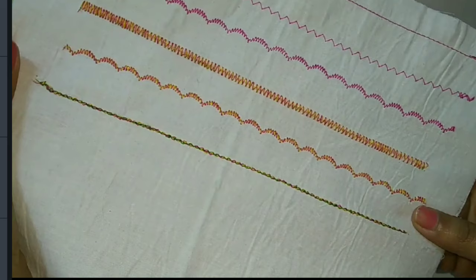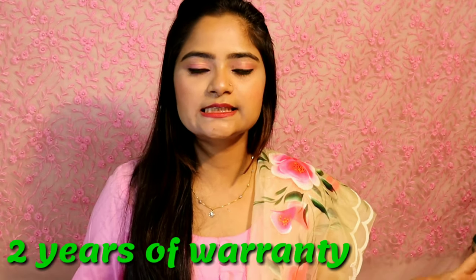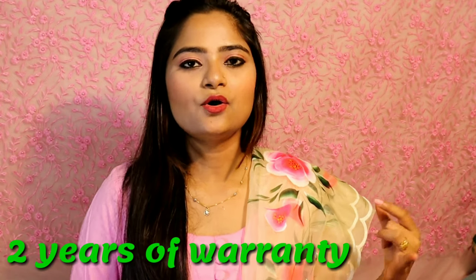The next question is: how many years is the warranty? You will get a warranty for 2 years. Many people have asked whether it is better to buy online or offline. I will suggest you buy it offline and go to a shop, as they are responsible for warranty and servicing.